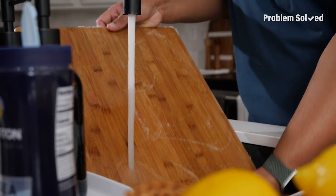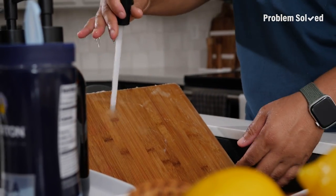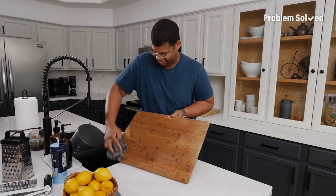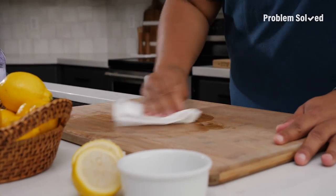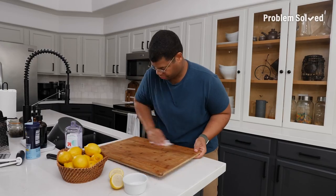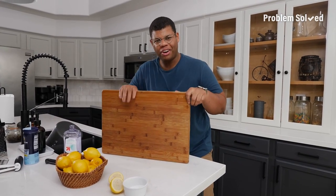You never want to use chemicals on your wooden cutting board, so this is a nice natural alternative. Just give it a rinse. You don't want any water to soak in, so dry it off right away. And finally, rub in some mineral oil to keep it from drying and cracking. And there we go, ready for our next recipe.